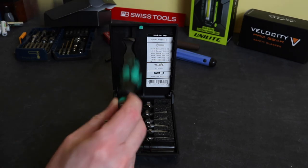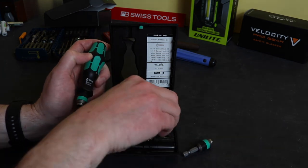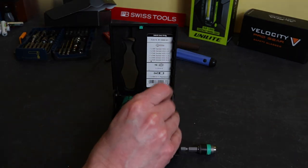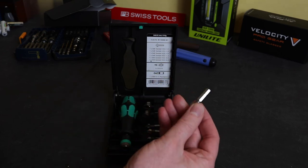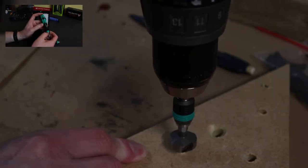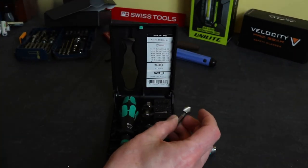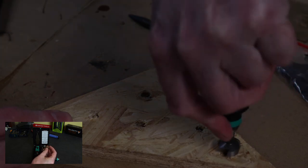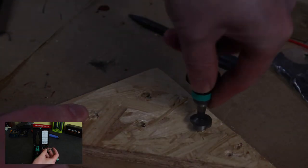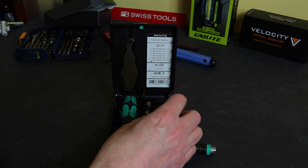The difference is all those other sets I mentioned purely just contain the countersink bits. It's only this set from Vera that I've seen which comes with a handle for use with them. The bits are all three-flute with a standard quarter-inch hex shaft, so you can use them in the hand tool, or in an electric drill, battery drill, or battery impact drill driver. I tend to use these things for deburring holes as well as doing countersinks for proper countersink screws.